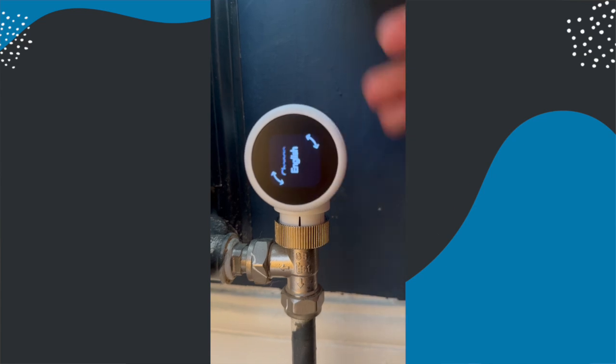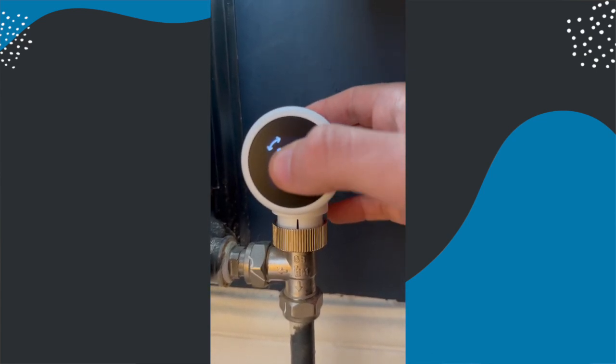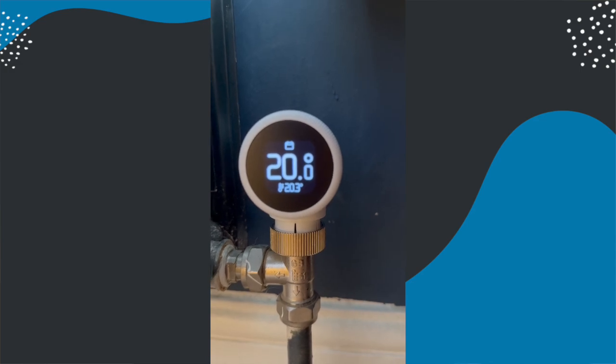I'll put a link below to my short on how to do that because it isn't clearly explained in TADO's instructions, but it is super simple and the short is 30 seconds. For compatibility it comes with six different adapters to cover most thermostatic radiator valves. If you don't already have a thermostatic radiator valve, you're going to need to get one and have a plumber install it before you can use one of these, which will obviously have extra cost.